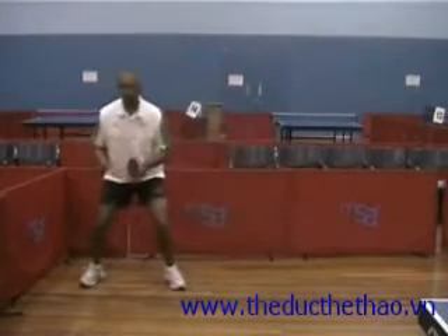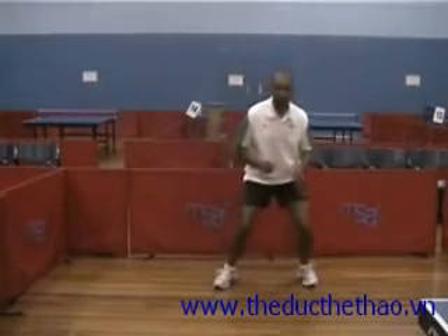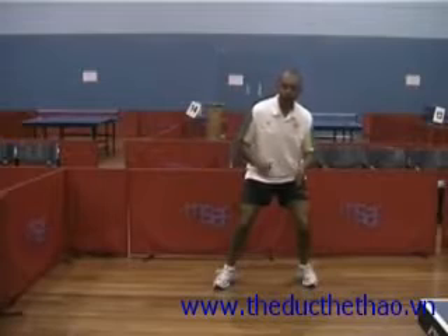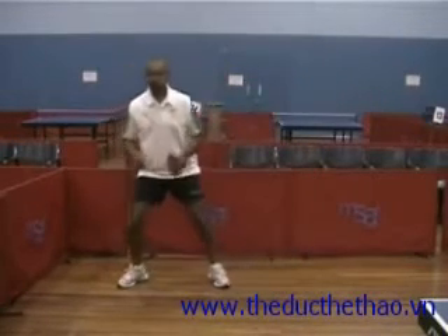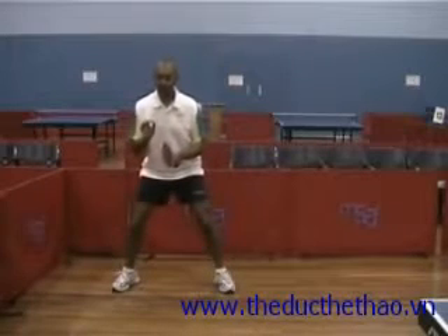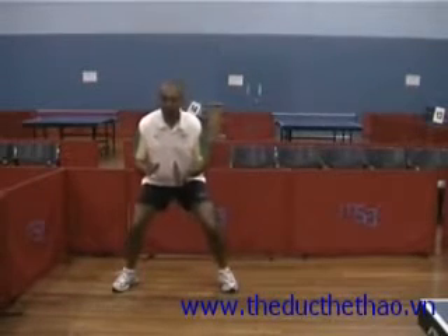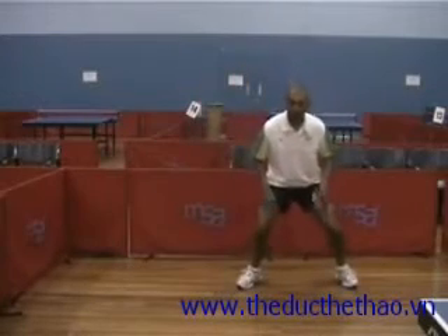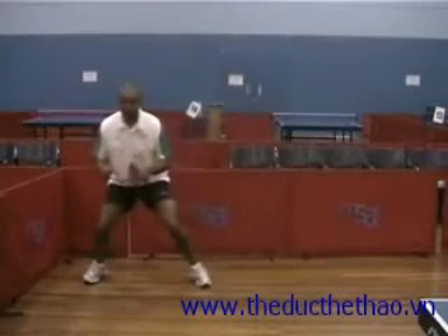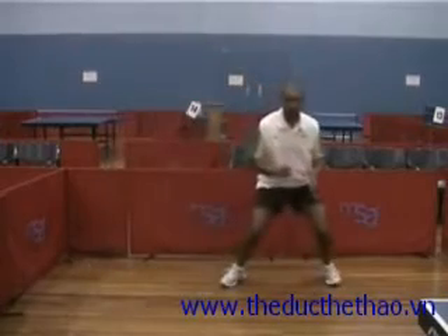Balance and push off. If you try and push off when you're unbalanced, it becomes a very difficult movement. So the key is to get back to a balanced position and then use both your legs to push. Balance and push.